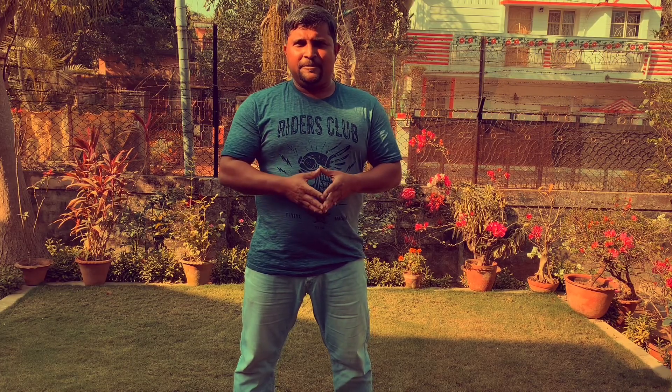I would like to invite my co-founder of Center for Martial Arts and Wellbeing, Mr. Anirvan Mukherjee. Anirvan, welcome to the stage. Please introduce yourself.